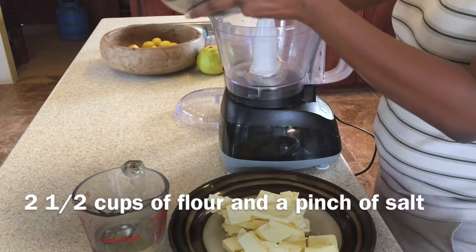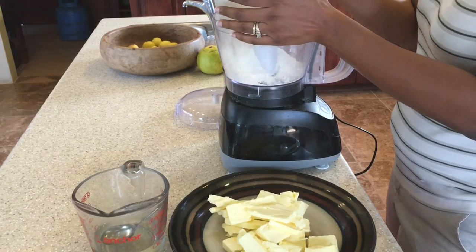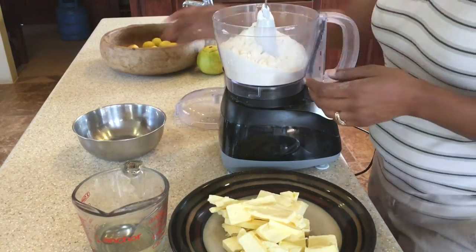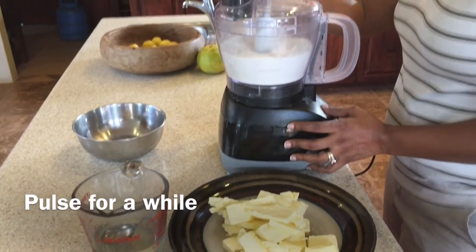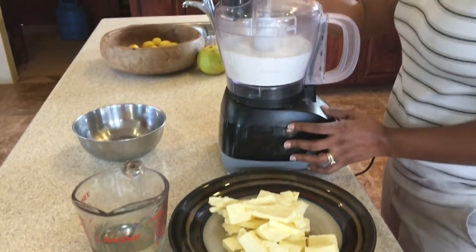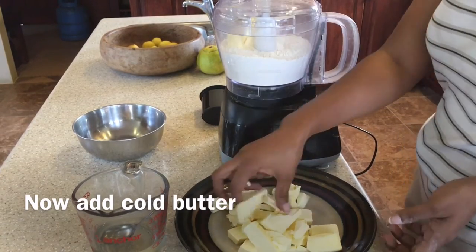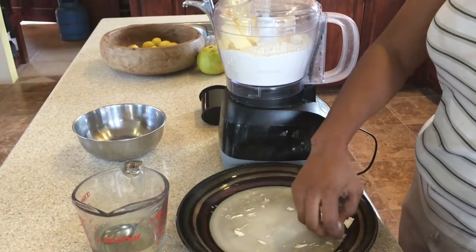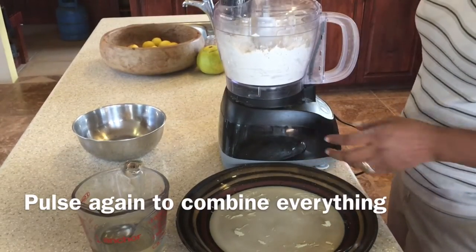To our food processor we're going to add two and a half cups of flour, and in that flour I did put some salt as well. We're just going to pulse that, and then we want to add in some cold butter. We're going to pulse it again to get it nice and crumbly.